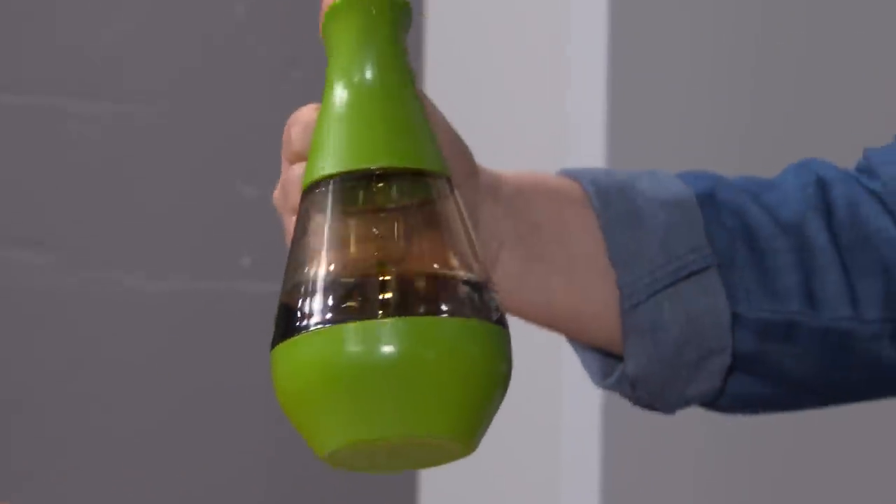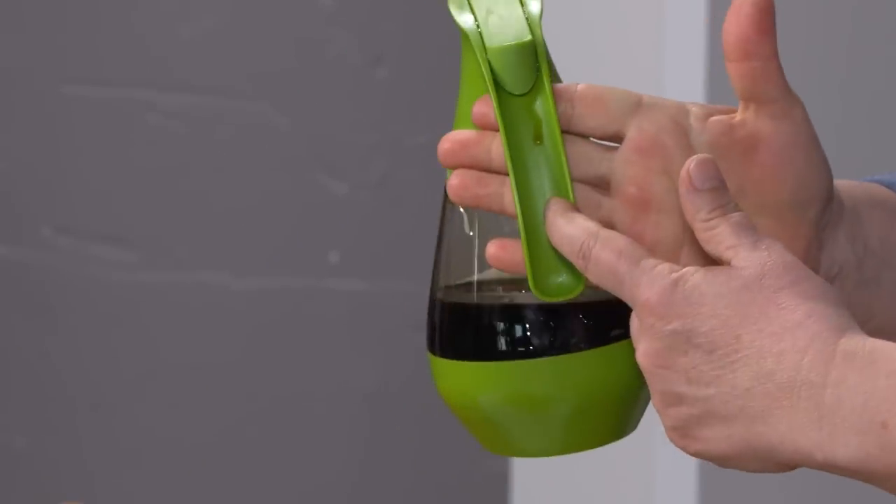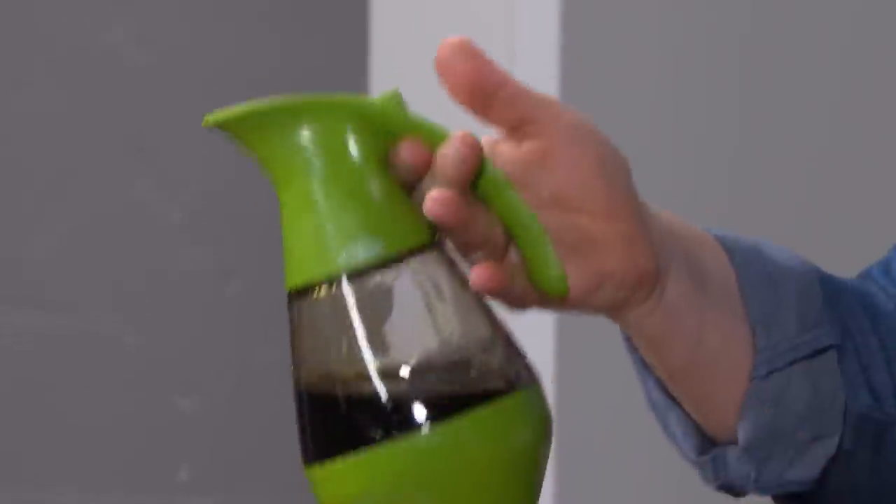The bottom line? Some of these made a drippy mess. It's dripping down the front, it's coming back down the handle, it's sticky under here. Jackson Pollock would feel right at home, and you'd never want the kids using them.